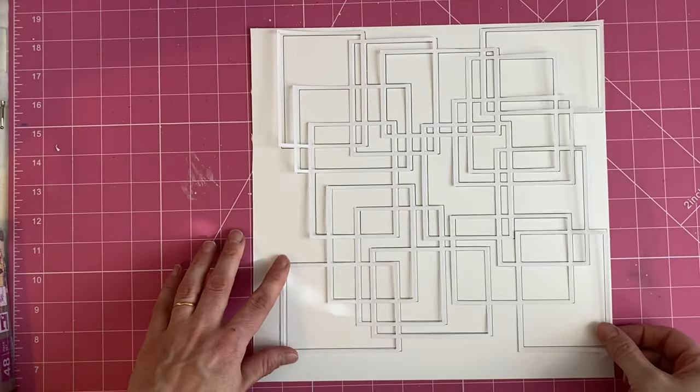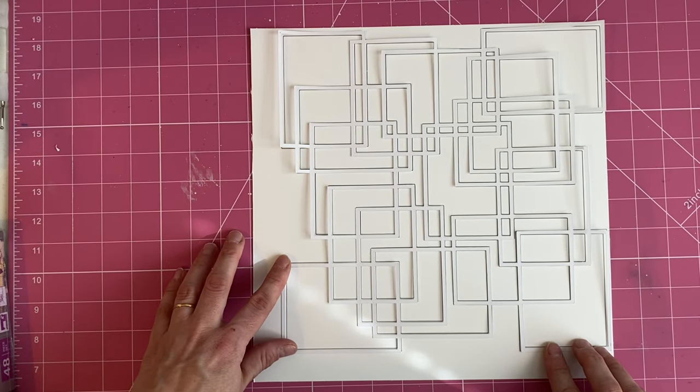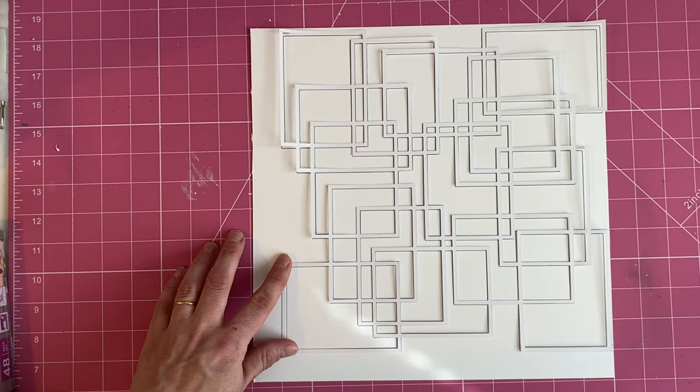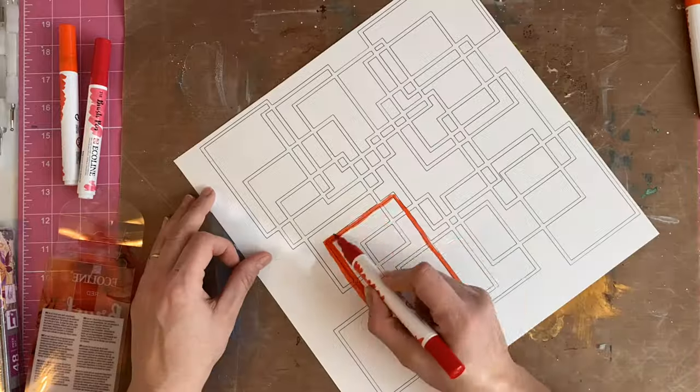Hopefully that will make sense as I go through the process. You can see that when it's sat on top you can't actually see the drawn lines, but I wanted to know where those lines would be when I was doing this part.